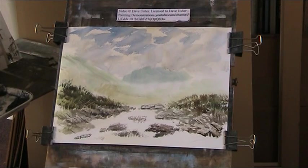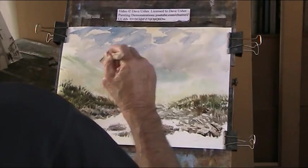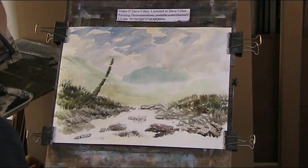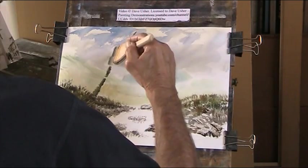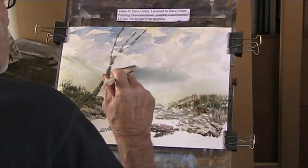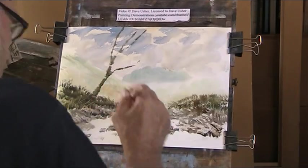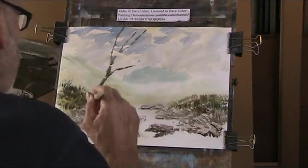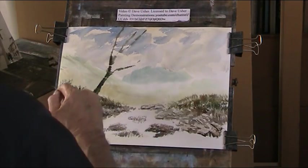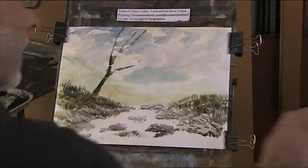Now I'm going to put in the trunk of this tree — it's a bit greeny, greeny-grey. I've got it coming up here. I've got to make that dry. Get that bit dark in there on that side, then I'll just let that dry.